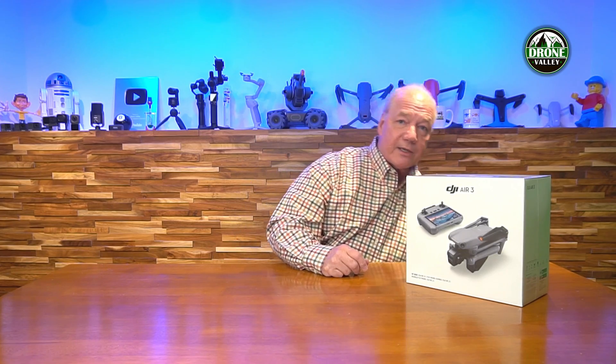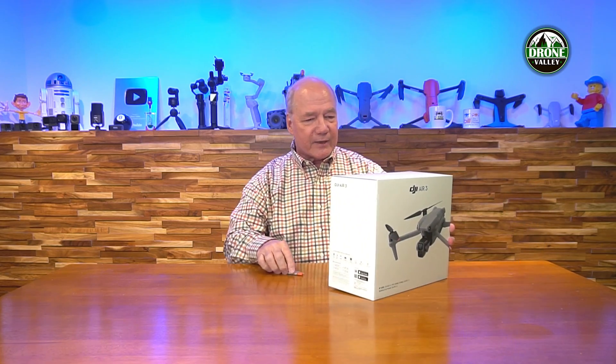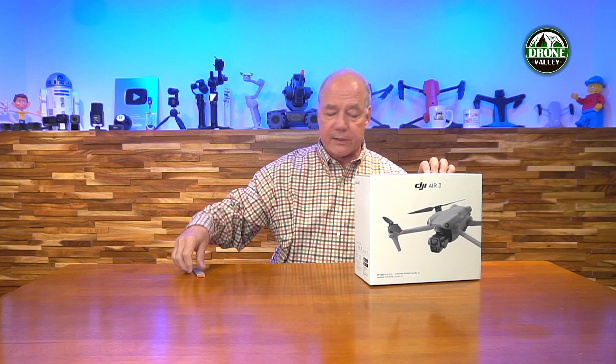This thing's going to be up in the air in about an hour and a half once I charge the batteries. I've got my slice opener right here — let me pop the cellophane on top. I love opening a new drone, it's like Christmas. So here's the box: the Air 3 with the new DJI RC 2 controller. The box has all the specifications on the outside — works with Apple, works with Android. The screen's built into the controller so no phone needed.